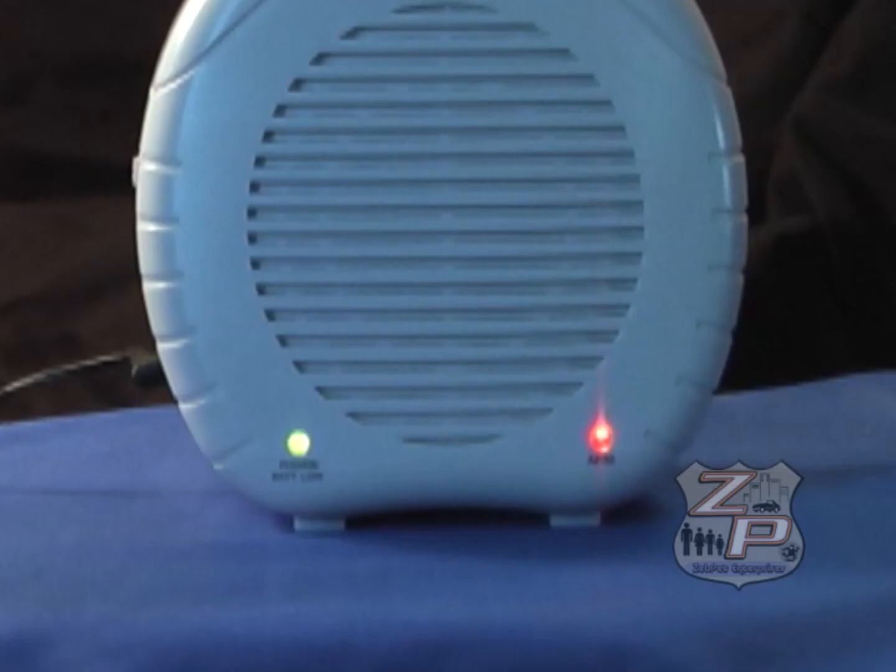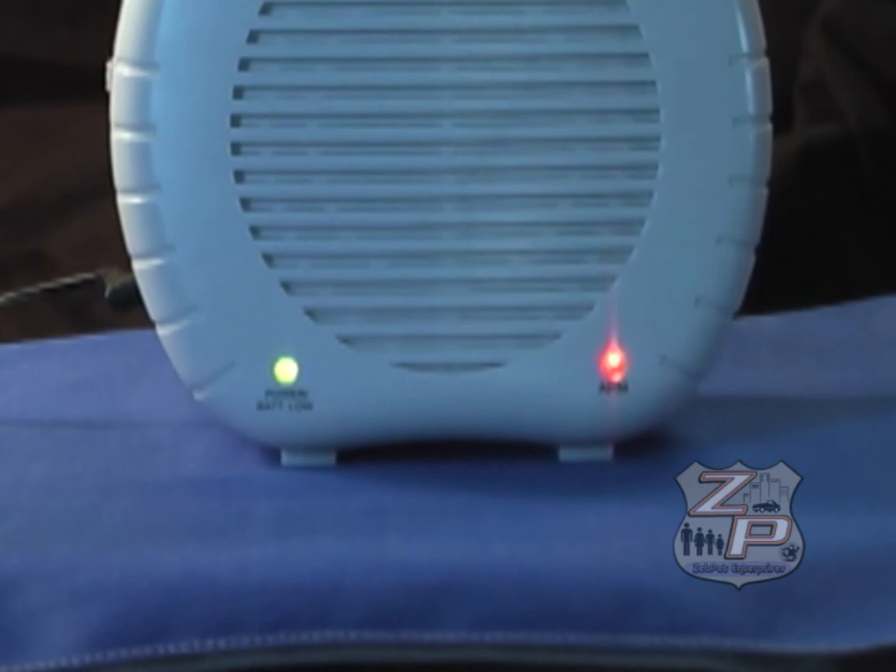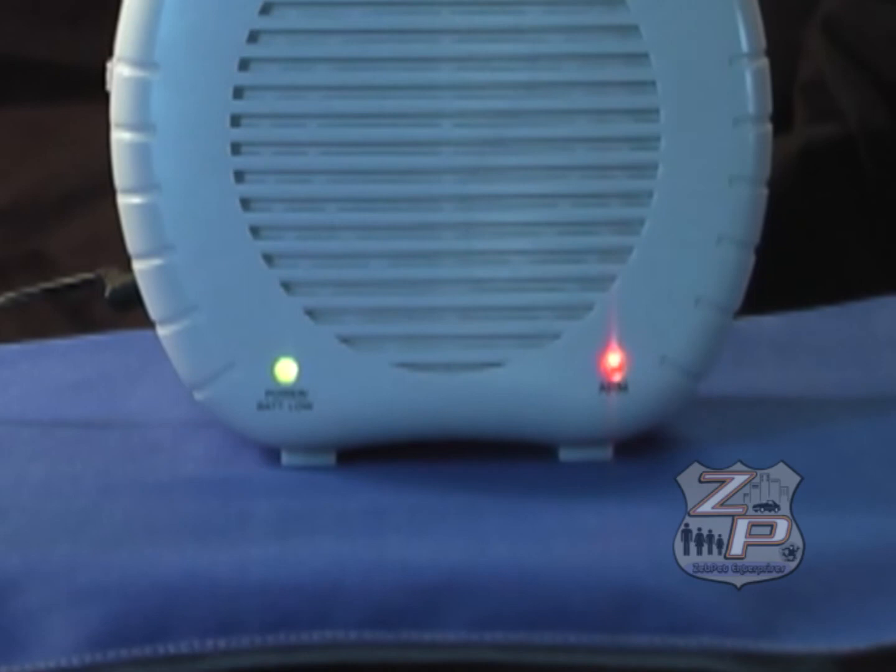You can also choose a chime sound. Or you can choose a siren sound, which we will demonstrate in a couple seconds.